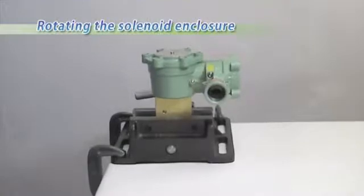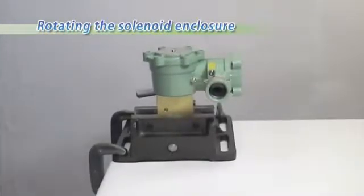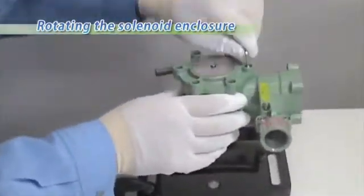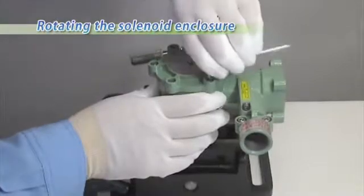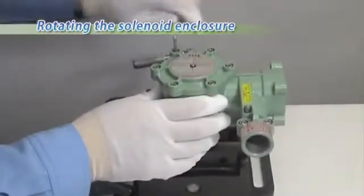The solenoid enclosure may be rotated 360 degrees clockwise to facilitate wiring. To change the direction of the conduit hub, loosen the cover bolts of the coil side using a hex key wrench and slowly rotate the solenoid enclosure clockwise.